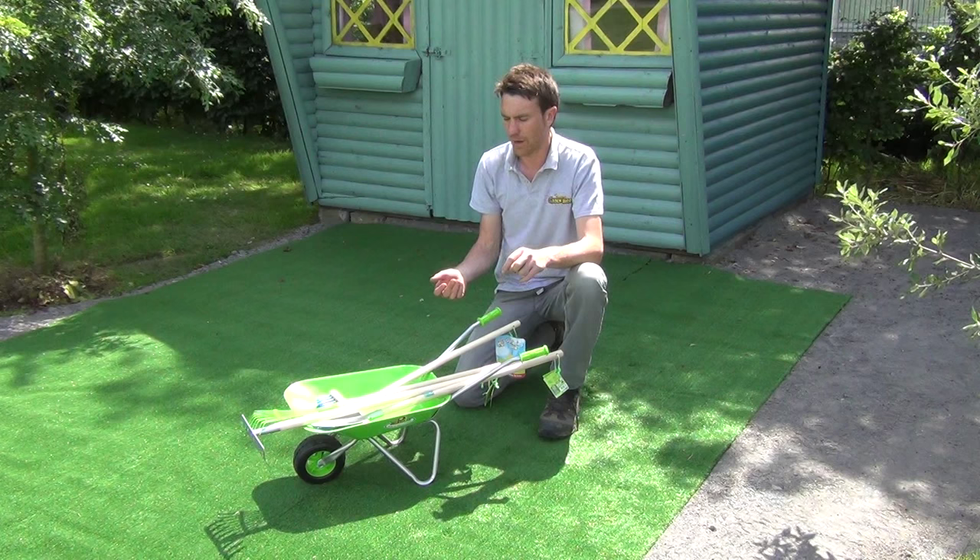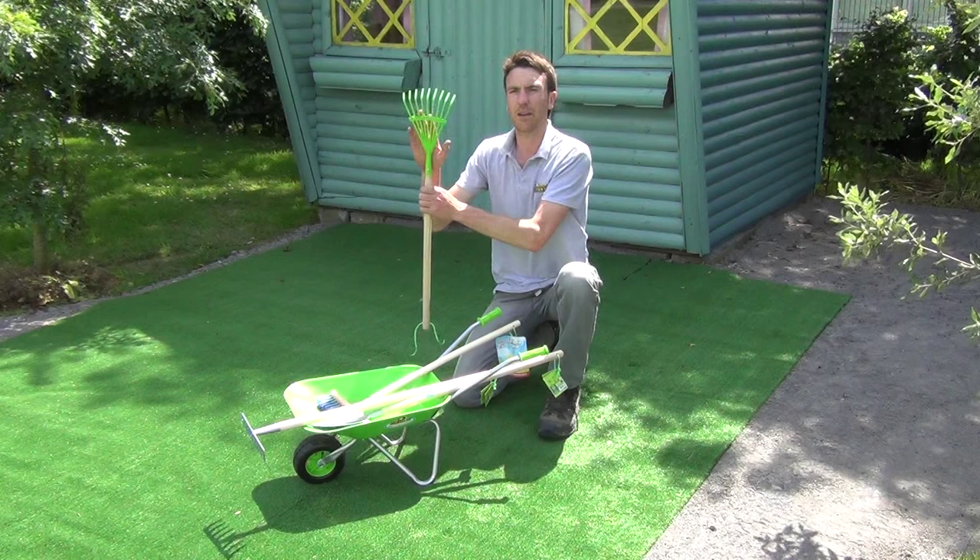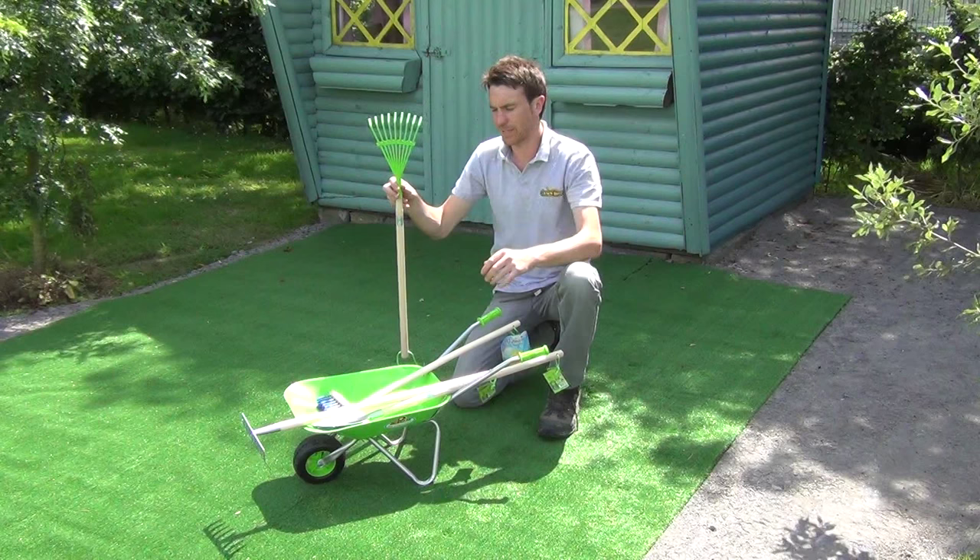Next, included in the set is our leaf rake, and you can see it here. It has a metal head and a nice wooden handle on it. That tool is approximately 80cm in height.